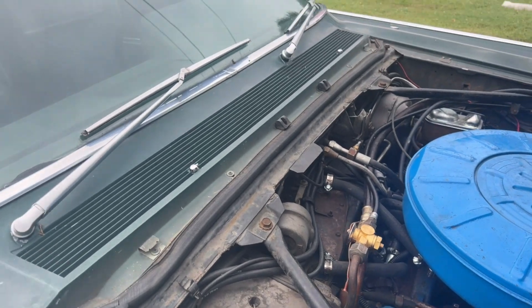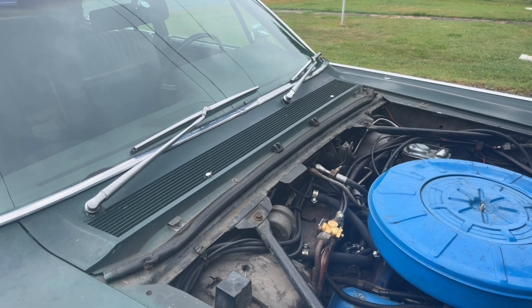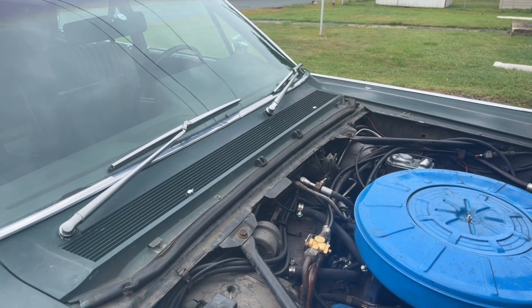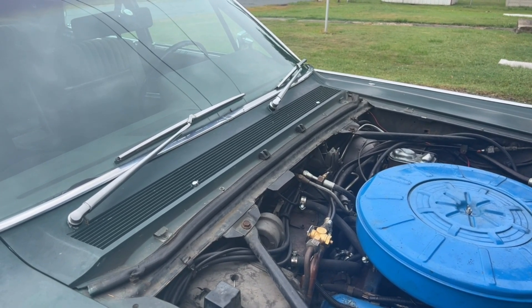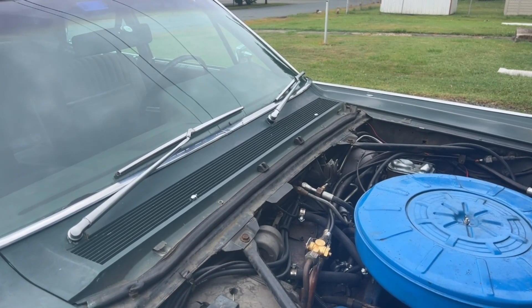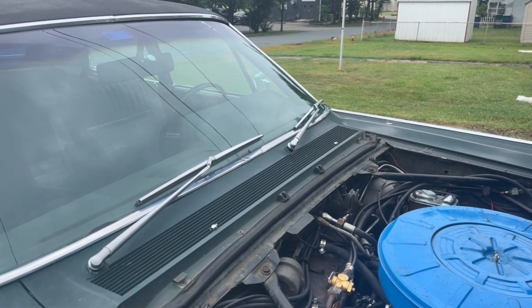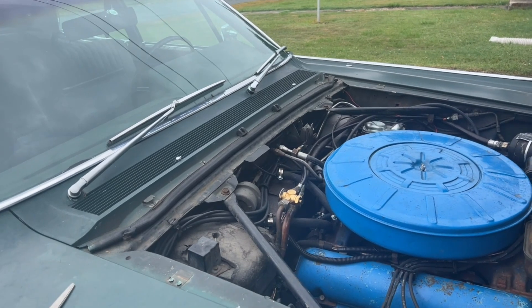The other thing I noticed: yesterday I was concerned that maybe there was something wrong with the air conditioning control, because I had it turned all the way down temperature-wise, low button, but the fan speed seemed pretty high. But I discovered this morning, playing with it after driving to the store, that if I raise the temperature the fan speed immediately slowed down. So I guess it was actually working just like it was supposed to.